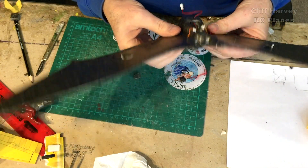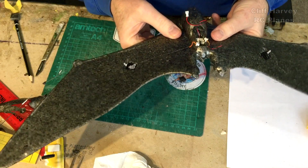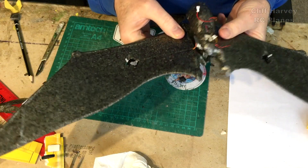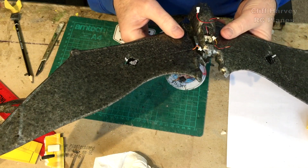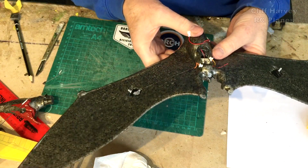I think I'm reaching the stage where I'm going to have to glue the wings together if I want to start plugging things in. Almost certainly. So yeah, not bad progress.